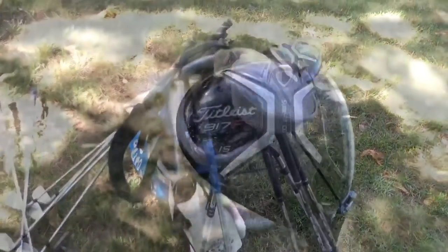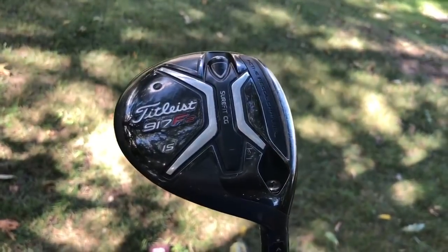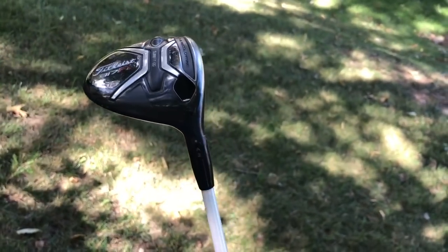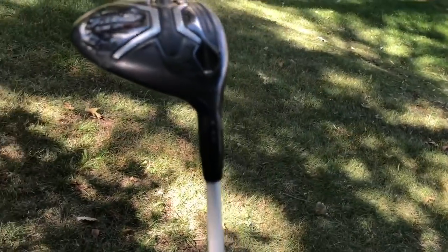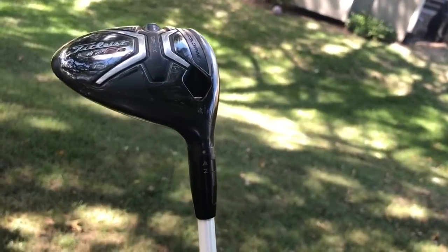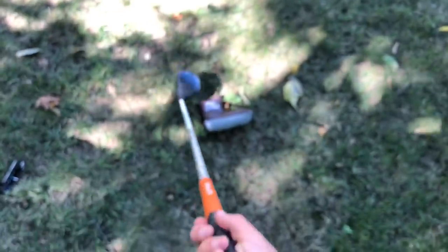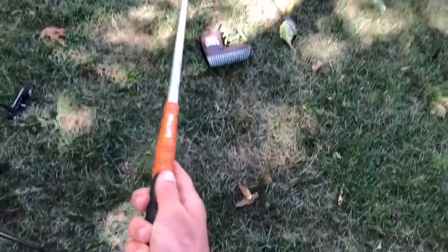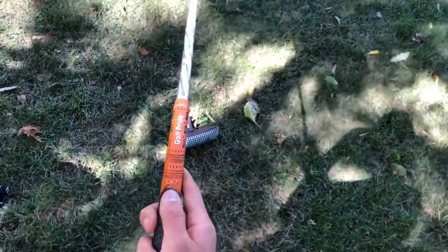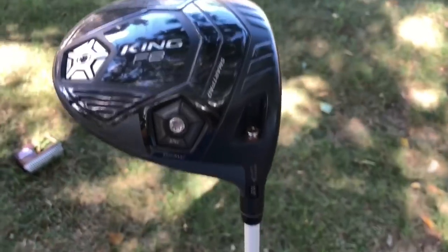Moving on to the three wood — this is the club you see all the stingers with. It's a Titleist 917 F2, 15 degrees of loft, set at A2. I think that means a little bit of a high draw, but please correct me if I'm wrong. I really like this Golf Pride grip on it — burnt orange has always been my favorite color.